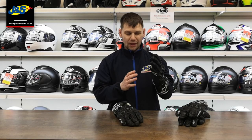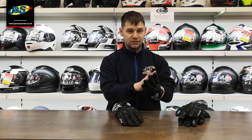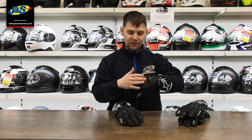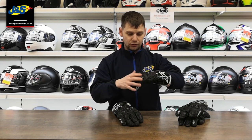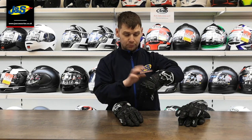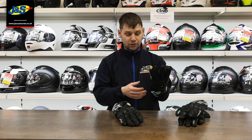Both are genuine leather gloves, and on the inside they've both got Aramid fibers stitched into the main part of the palm and down the fingers as well. You've got big venting across the top and the knuckles, plus hard plastic knuckles for protection. They're also perforated to keep that airflow coming through and keep your hands nice and cool.